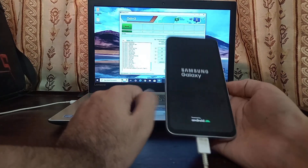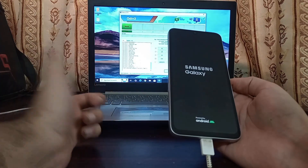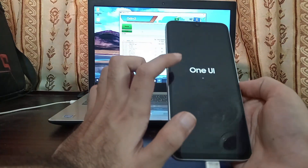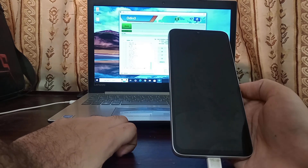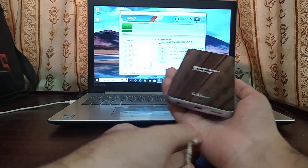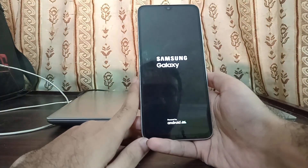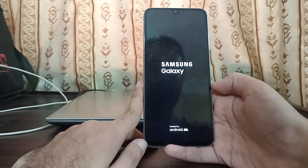The phone has restarted and is now erasing its previous data. After the erasing process begins, you can remove the data cable and disconnect from the computer — the computer's work is completely done. The phone will restart a few more times after erasing, and then we'll be greeted with the One UI 7 Android 15 welcome screen.